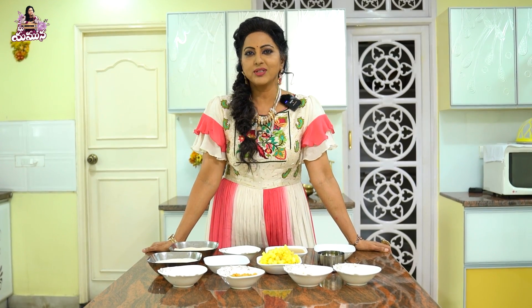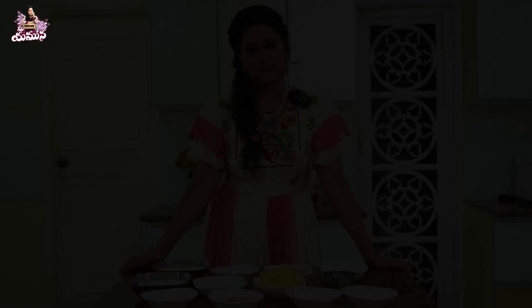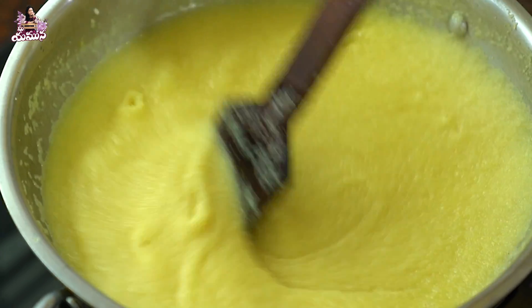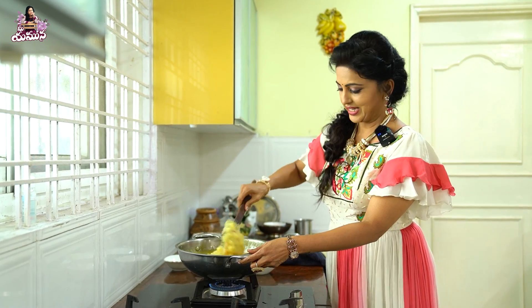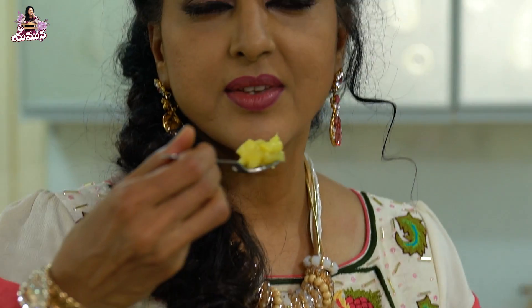First time cooking! Hi friends, welcome to my channel! I will show you the first time cooking. This is a very special thing called Pineapple Kesari.